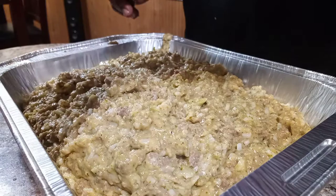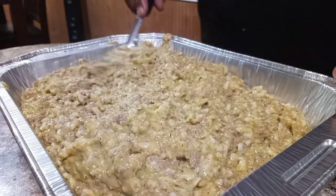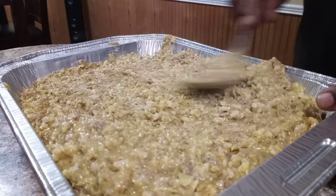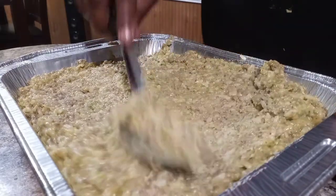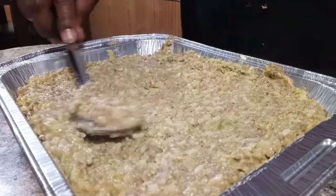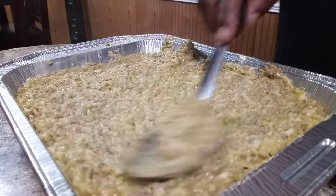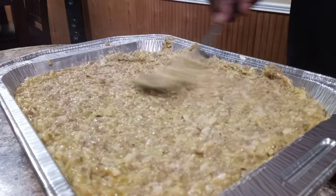And by the way, y'all — it's my birthday! I want y'all to get in the comments and tell me happy birthday. And if anybody else has a birthday this month, happy birthday to all the Leos!